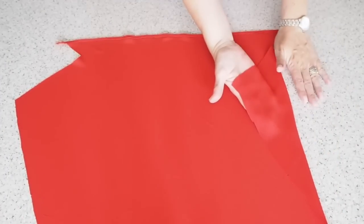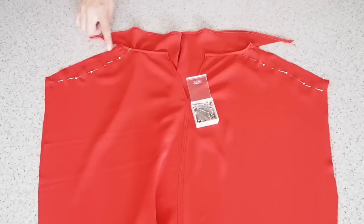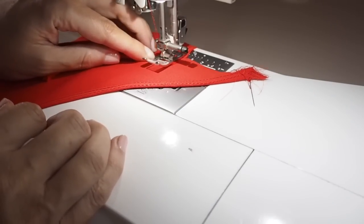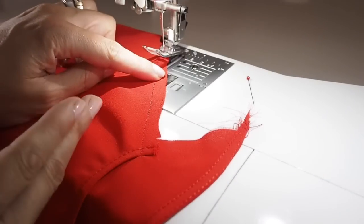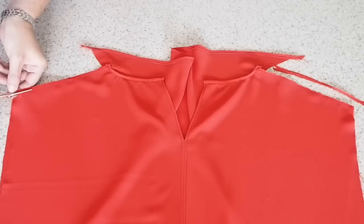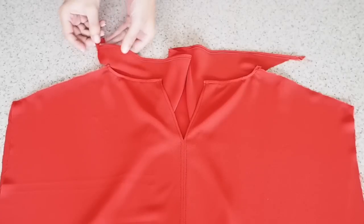I'm just laying my back over my front, wrong sides together, and pinning those shoulder seams. I'm French seaming here so I'm stitching at about half of my seam allowance, backstitching at the start and the end. Before I trim that excess seam allowance I want to snip into that neck shoulder point — this will just release that little bit of facing so I can finish off that edge. So I'll trim back that seam allowance, taking off probably about two thirds, and now I'm ready to finish off the edge of the facing.